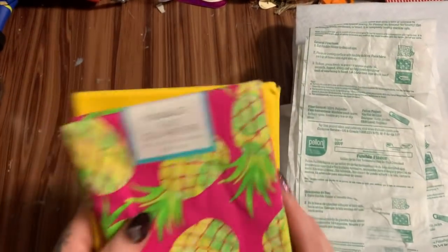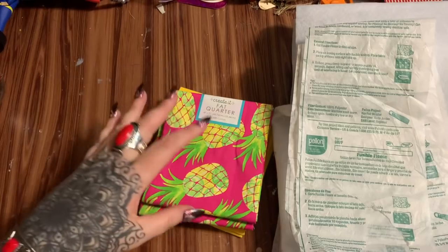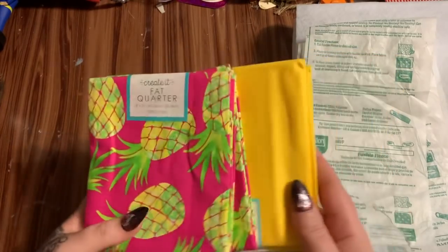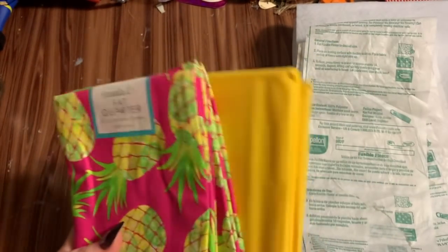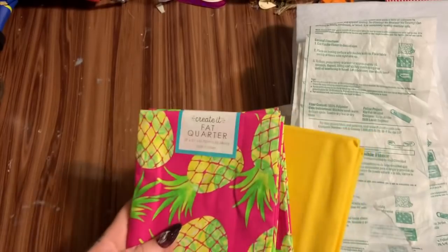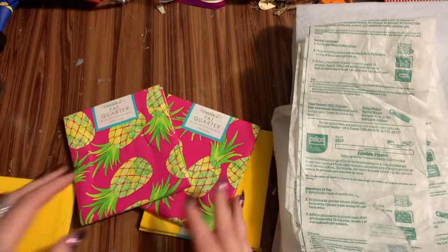First off you're going to need fat quarters. If you're new to sewing I always suggest just grabbing fat quarters at Walmart because they're already pre-packaged, all laid out — you can see the designs, the colors, you can mix and match them, as opposed to having someone cut you a yard or two of fabric. I always grab handfuls and keep them on backup.